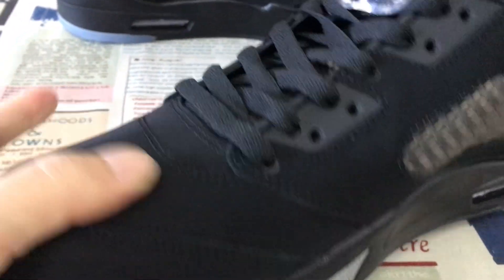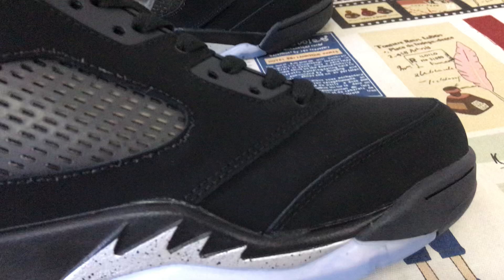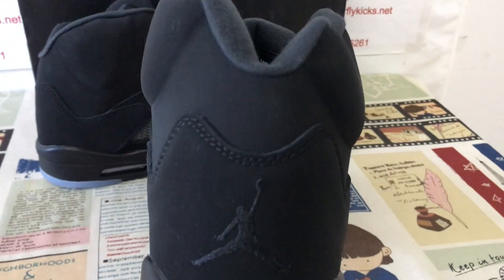The nubuck leather is smooth and soft, with a double stitching line on the upper and the back, with the black tongue and Jumpman embroidery stitching.